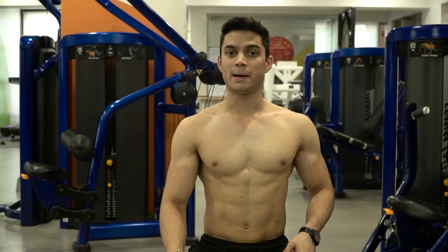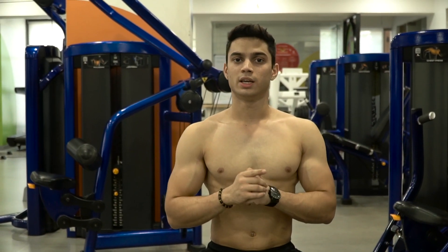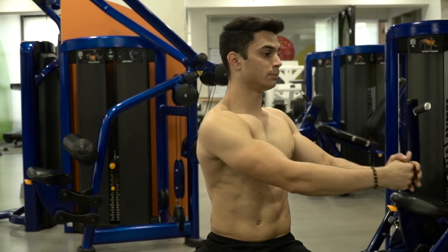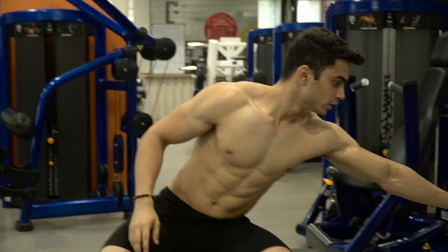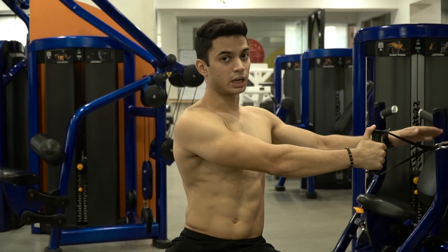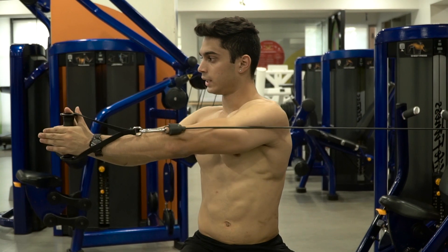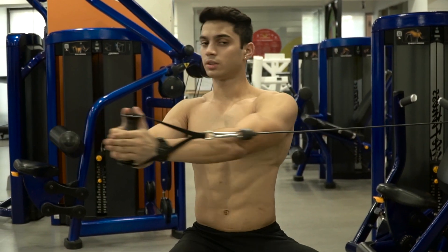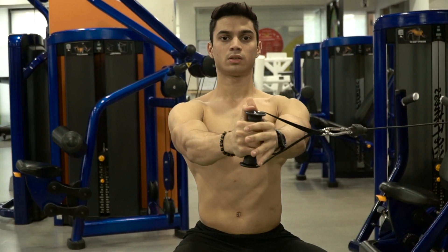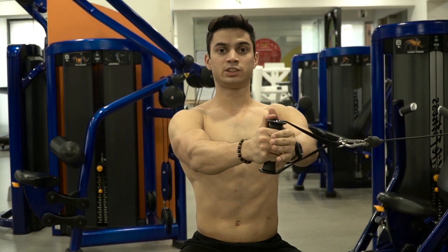To finish off the oblique workout, we'll be doing something known as the wood chop. As the name suggests, you do the movement of chopping wood. You take the angle as your starting position, then you take it towards yourself and pull. You don't want to move your entire back — only your thoracic or upper back should be moving. Same thing — forceful breathing when you're exerting yourself.